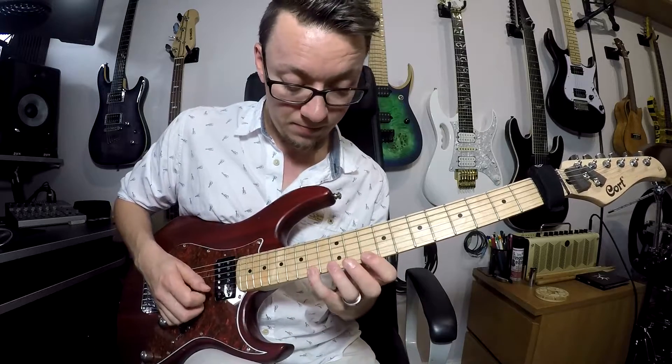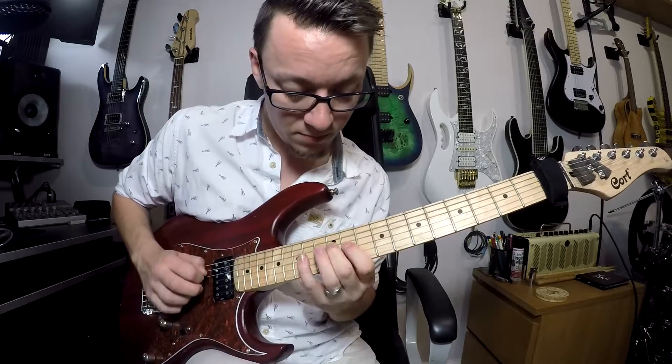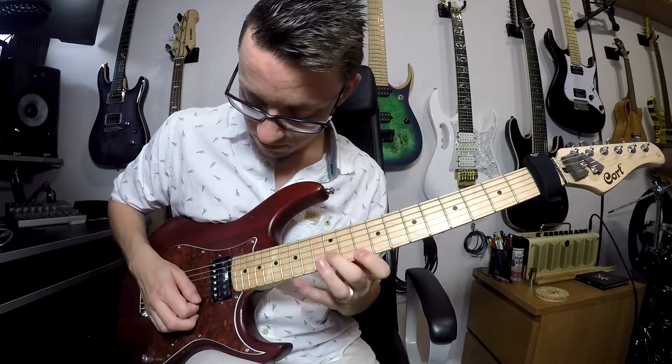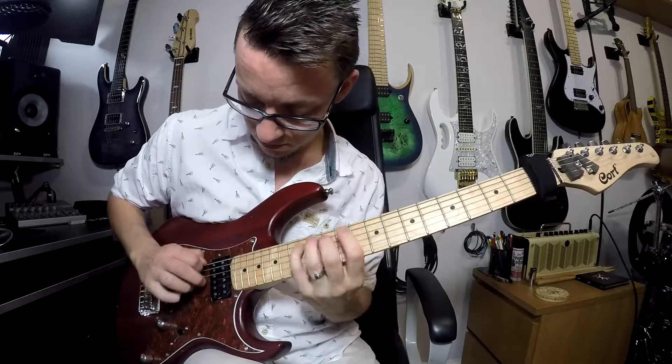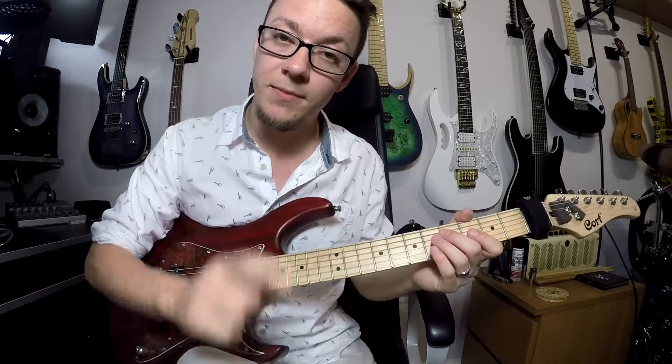So all together — there we go. Nice sweep pattern in B minor. See you next time.